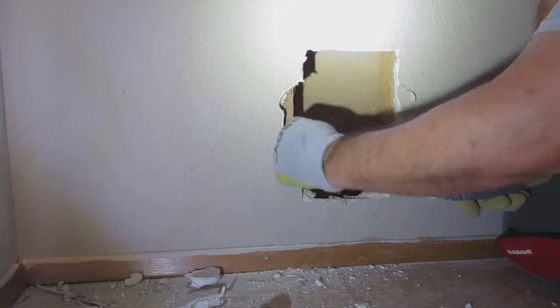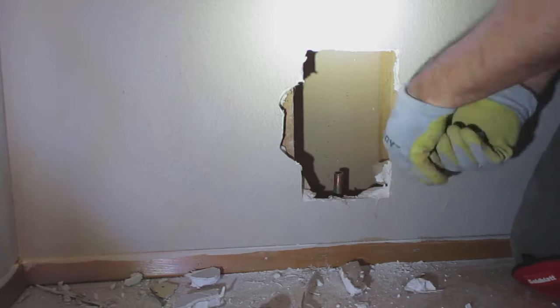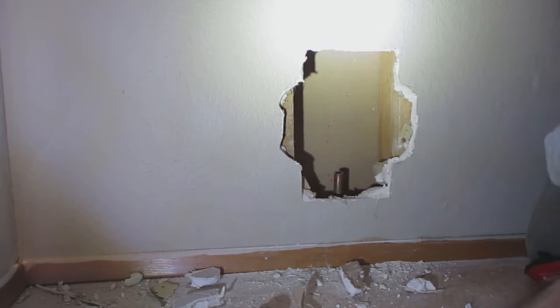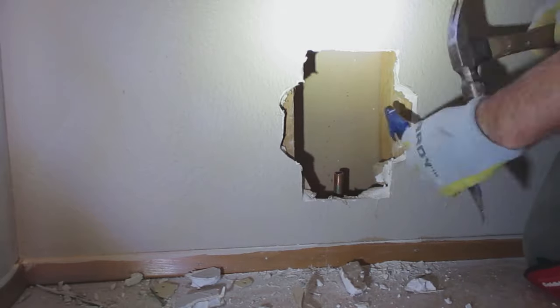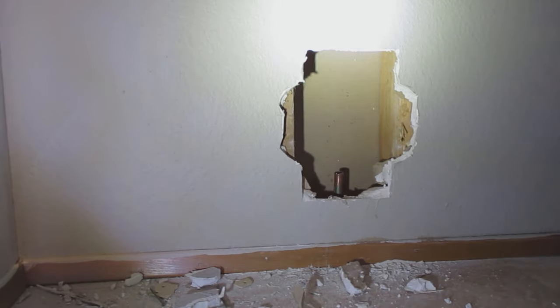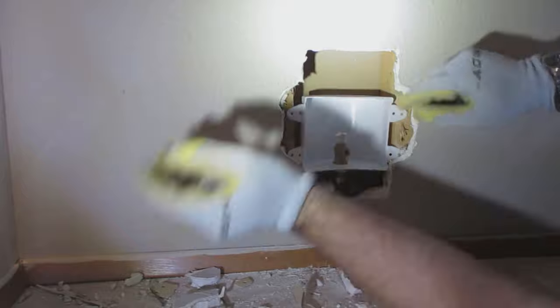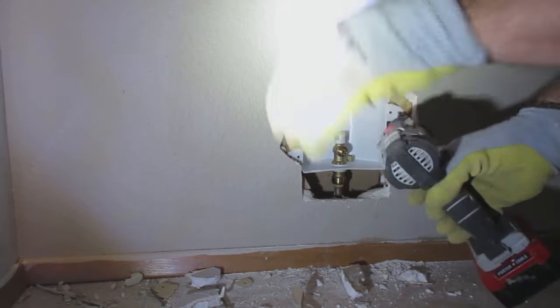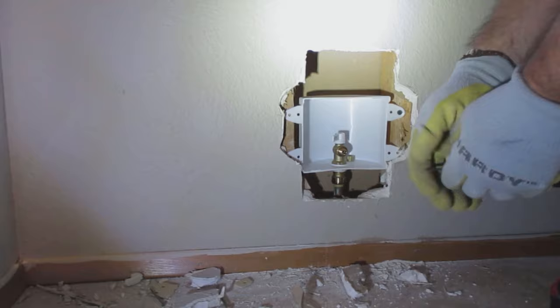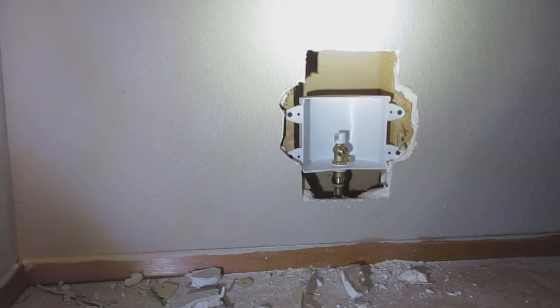I cut just enough to install the ice maker box and pulled any nails from the old box. One nail on the side was huge — a framing nail, which was way overkill. The new box can now be slid into position and locked onto the pipe, landing very close to the original location, just slightly further down since we cut off some of the pipe.